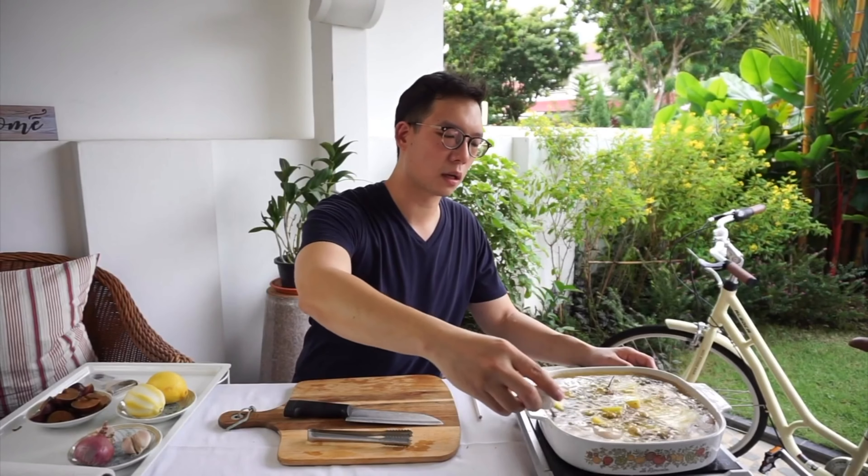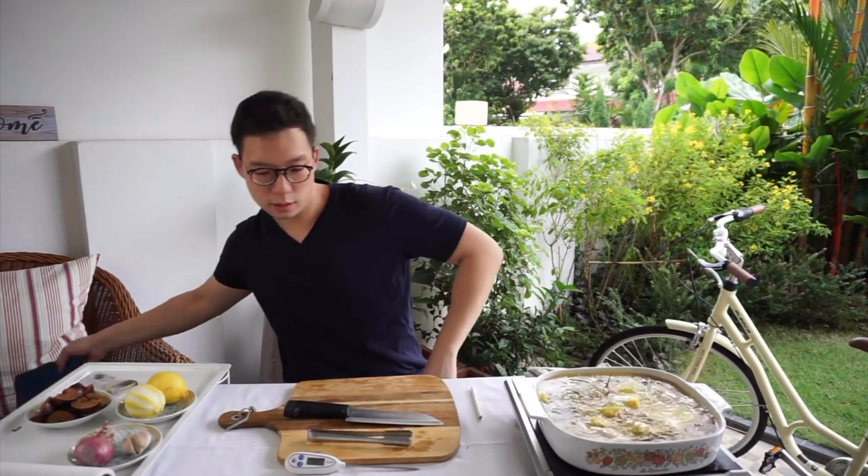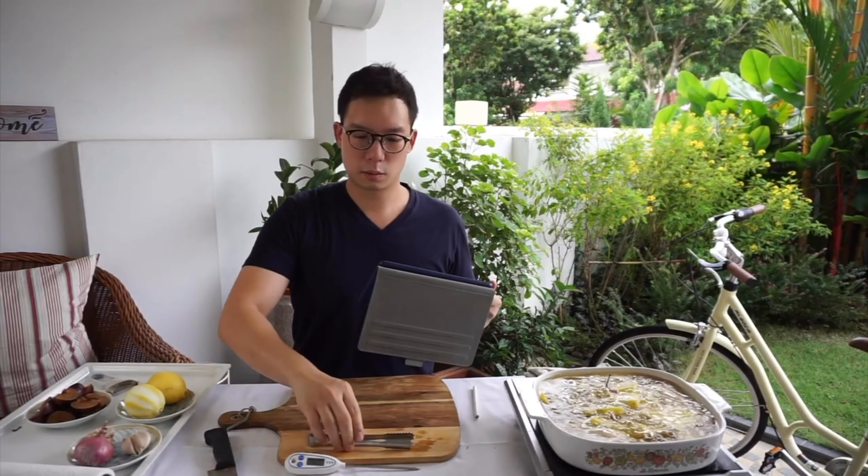Once you're at this stage, you just sort of want to leave it alone for a couple of hours. Good thing I got an iPad — I'm going to watch something on Netflix.